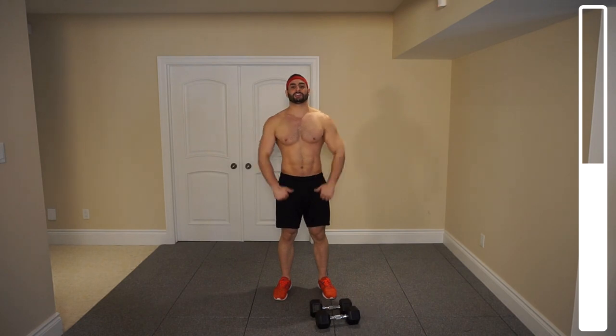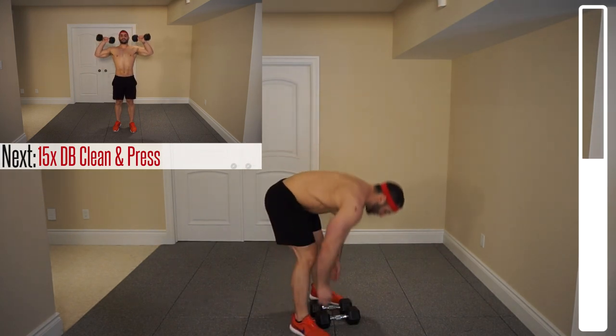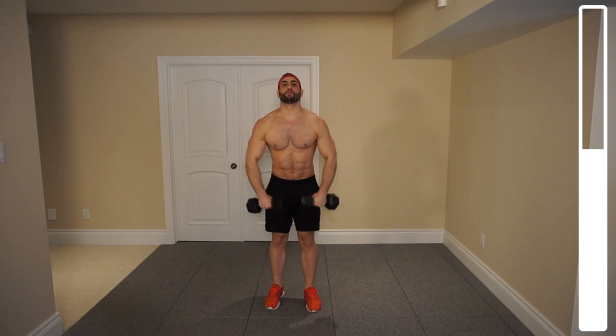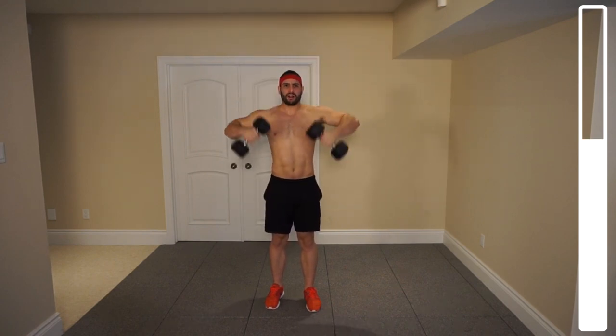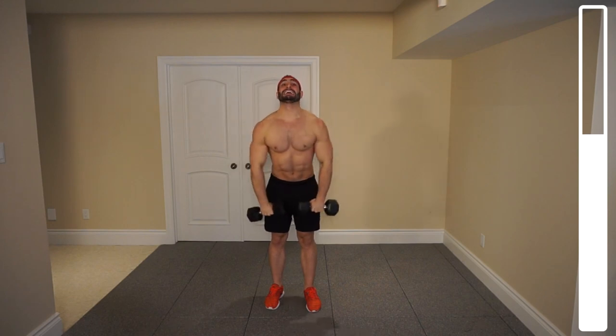So we're going to be doing dumbbell clean and press. You're going to start with the dumbbells down in front of your legs, pop it up to do the clean, make sure you get enough room to do the press, and then instantaneously into the press — smooth and continuous. We got 15 total here. I like to keep those dumbbells apart at the top because when you bring them in towards the center of your head, it involves a lot of the triceps and takes a lot of the load off the deltoid. Eight reps, halfway. Last one, and good.